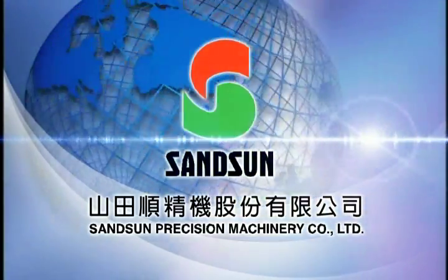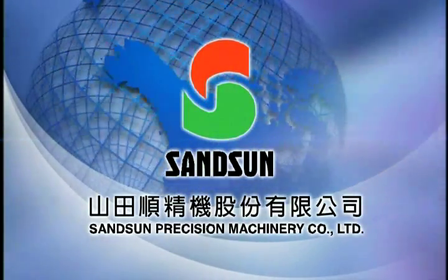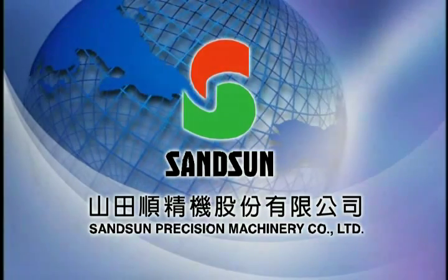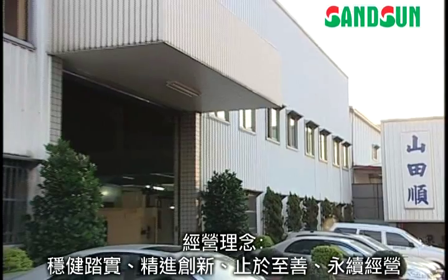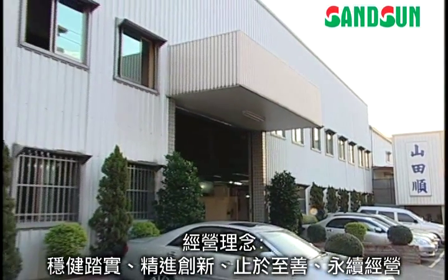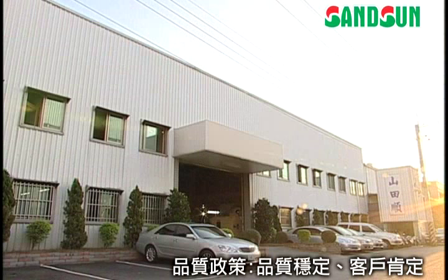Welcome to Sansom Precision Machinery Company. Sansom maintains reliability, innovation and its core principle of always striving for perfection. In this way, we can ensure constant, reliable operation and quality, providing the best services for our customers.